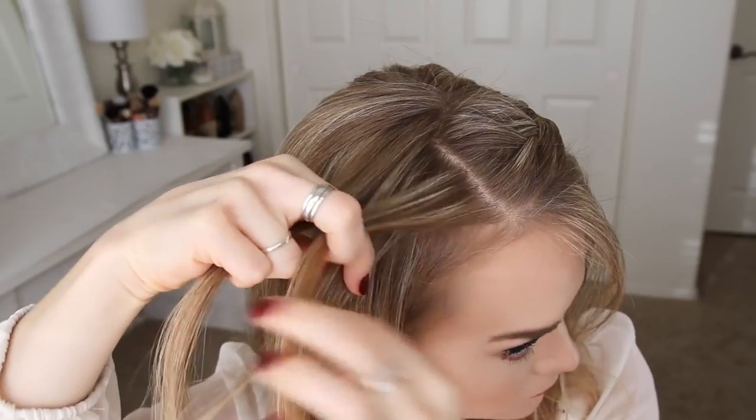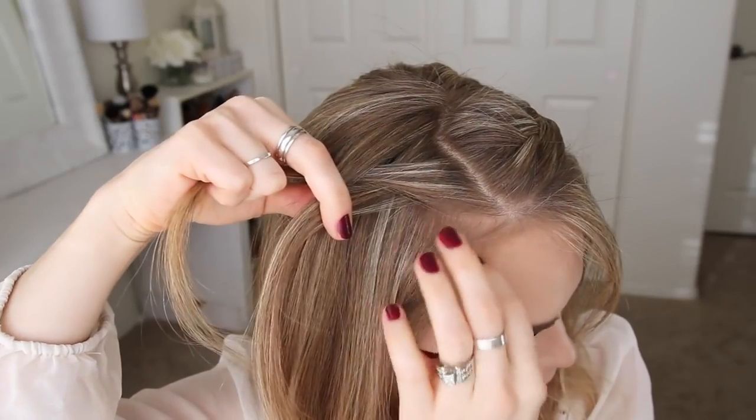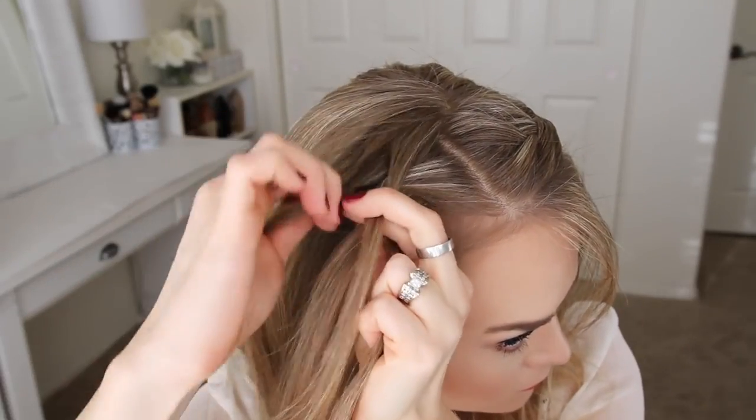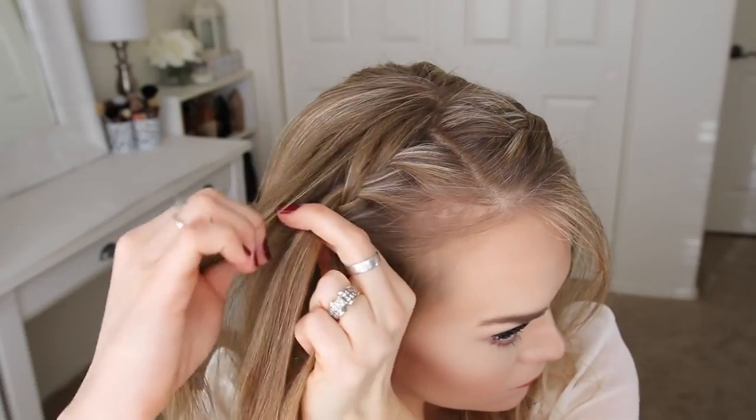Now I'm going to repeat those same steps and create a second lace braid on the right side of my head. I'm doing three stitches of a regular French braid, and then I'm going to stop bringing in hair to the bottom of the braid, and only add in hair from the top of my head to create the second lace braid.